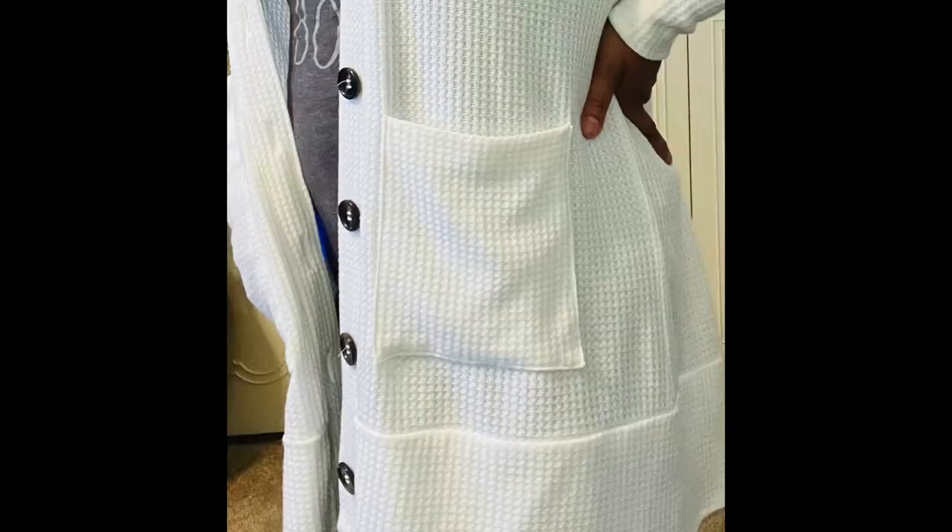I definitely highly recommend getting this pattern and making this cardigan. It was not only a lot of fun, it's very comfortable to wear and very snazzy — cute! You can wear this out to dinner, to work, or shopping. I love the large pockets. You can put your wallet and cell phone in your pocket and you are good to go. Nothing beats large pockets — they keep you ready. Enjoy the rest of the photos, remember to subscribe, give this video a thumbs up, and I will see you in the next video. Bye!